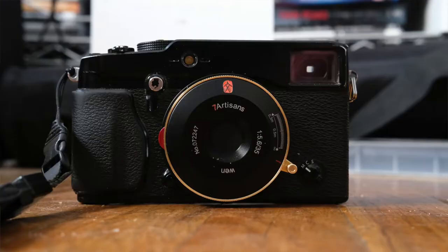This lens comes in four styles: the black and gold as seen here, a silver face with gold ring, a silver face with a black ring, and a black face with black ring for ultimate stealth. I found myself drawn to this gold ring version as it gives a little bit of style — it kind of reminds me of the colored ring on the Ricoh GR special editions. Here's the lens on the Fujifilm X-Pro 1; it would look about the same on the X-Pro 2 and 3.